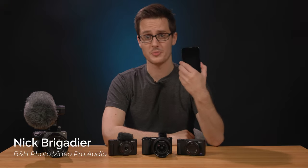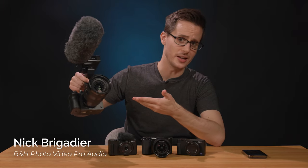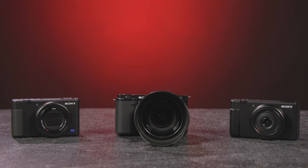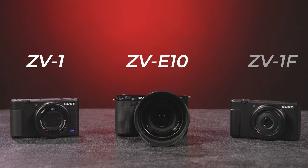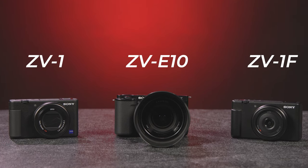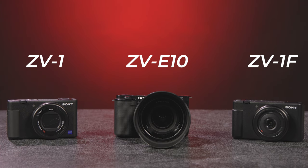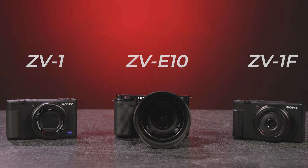If you or someone you know is a burgeoning vlogger or content creator who has outgrown their smartphone, but doesn't want to fully leap into using a complex and expensive chunky mirrorless camera, Sony's line of vlogging cameras might be just what you're looking for. The Sony ZV-1, ZV-10, and ZV-1F are all excellent content creator-focused cameras, offering more functionality and video options than a smartphone, but more streamlined and far more portable than a fully-fledged mirrorless camera.